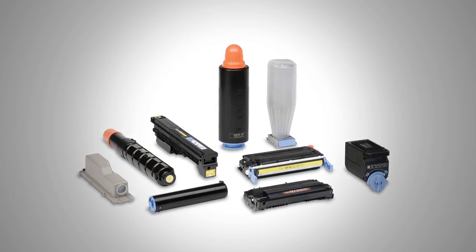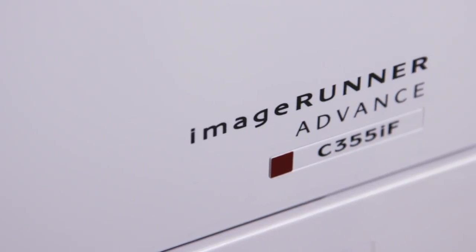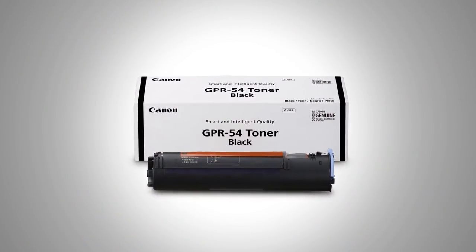The success of North American Office Solution is built on customer service. Our customers are the number one thing that we focus on. Canon Genuine Parts & Supplies helps us maintain this status so we can provide that gold standard that our customers expect. Our customer retention rate is at 95% in part because of using genuine Canon parts. I would recommend Canon Genuine Parts & Supplies to any dealer trying to be successful in customer service. We've built a trusting relationship with our customers because of Canon Genuine Parts & Supplies.